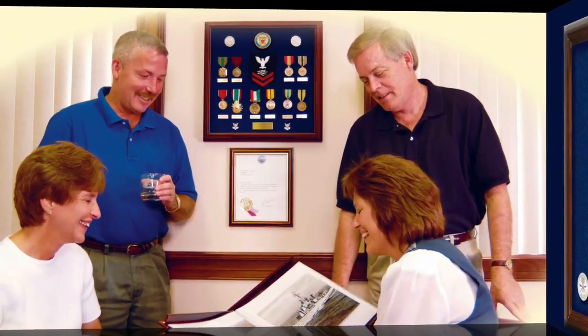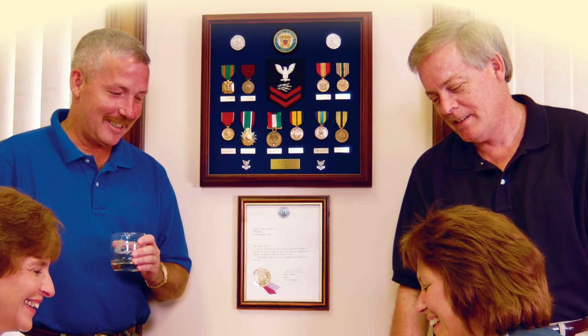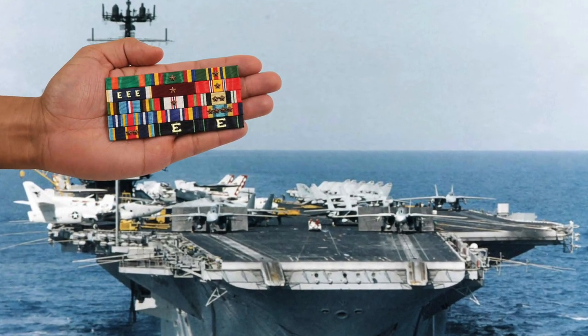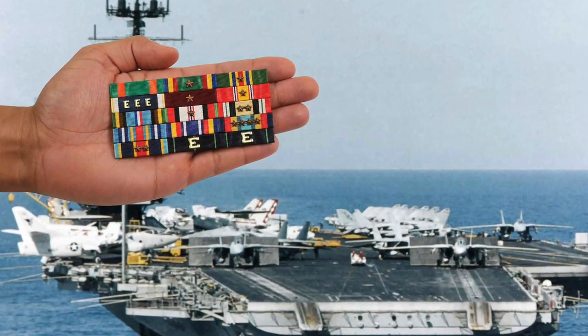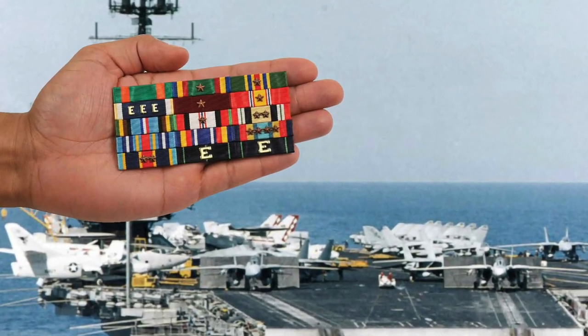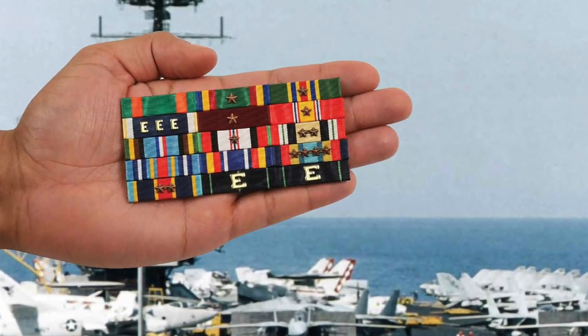This Desert Storm veteran has his display case as a very handsome focal point in his home. This Navy veteran's ribbons tell an impressive story of American recent military history — the Armed Forces Expeditionary Medal, Afghanistan, Iraq, and the Global War on Terror.